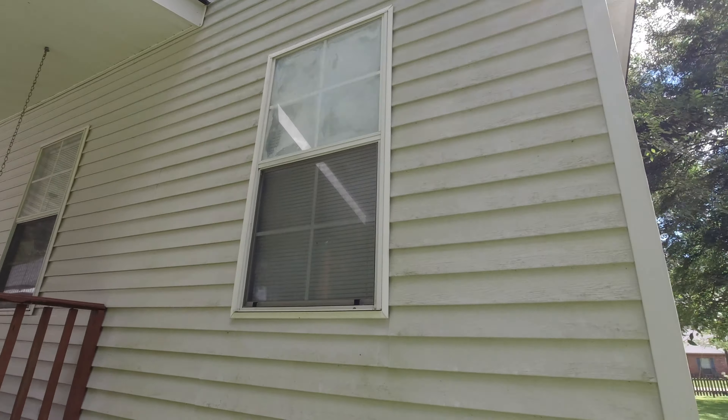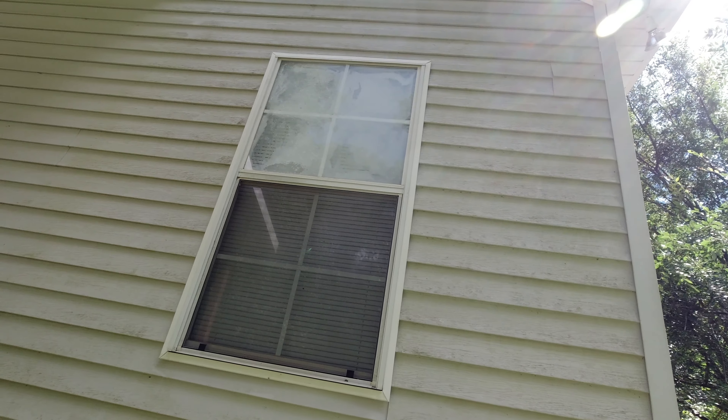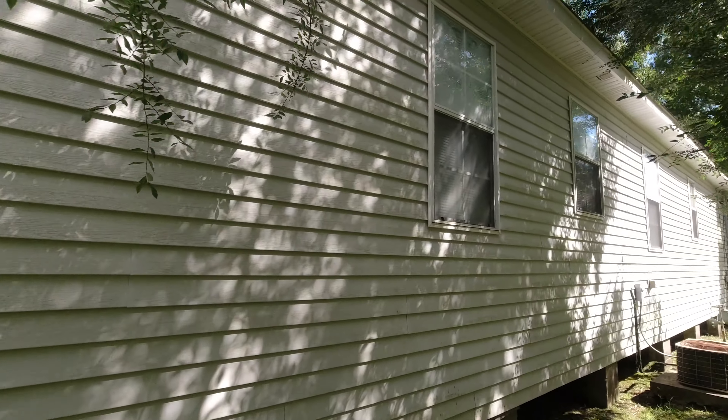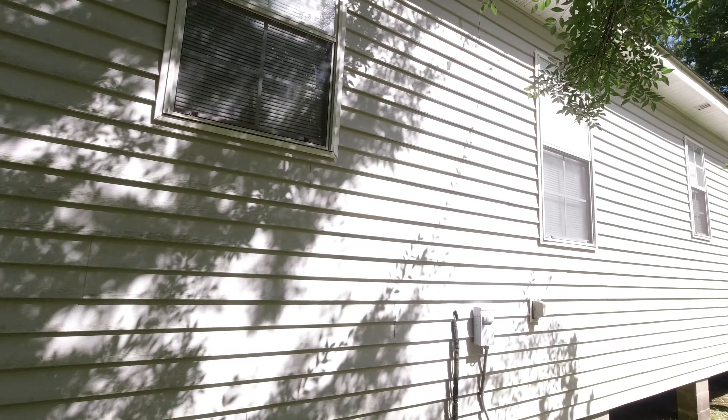Look at the windows too. Notice that window — they've got gas in them. Gas windows tend to leak and fog up, and you want to make note of that. Make sure the customer understands that you didn't do that. It's always good to take video footage. Look at the electrical situation as well.